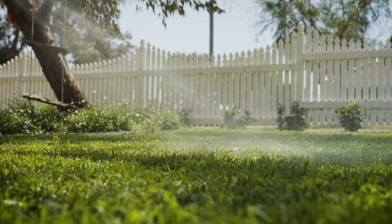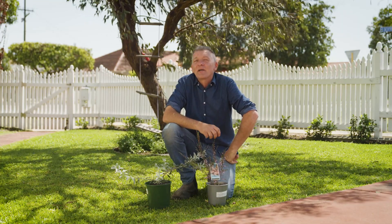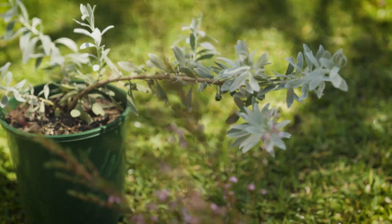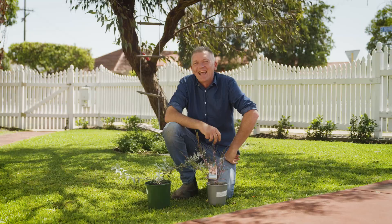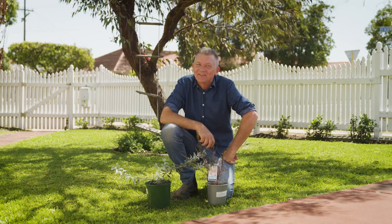My second tip is to plant local, native, endemic plants in your garden. This is another great way to cut back on the amount of water you need to use. Local, native plants are naturally suited to our hot, dry climate, and will thrive with far less water than other plants. And as an added bonus, they're also beautiful plants, and will attract native birds and insects into your garden.